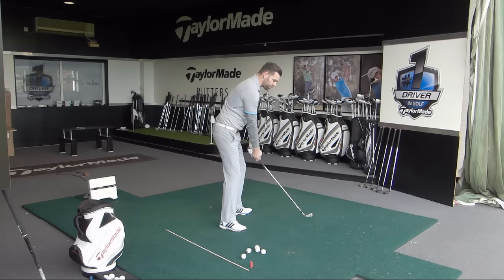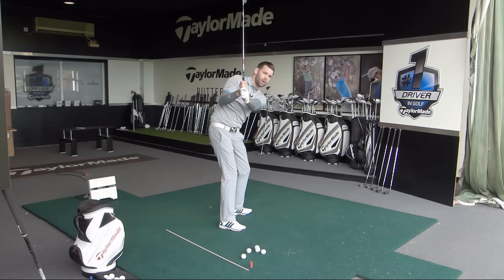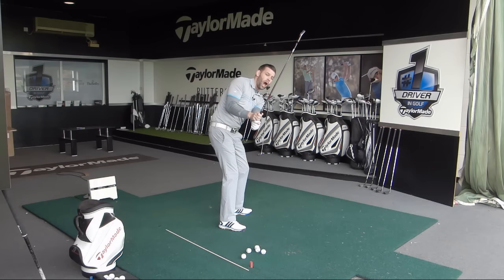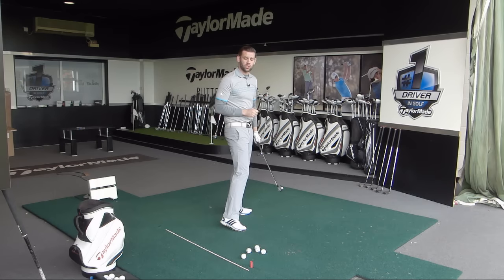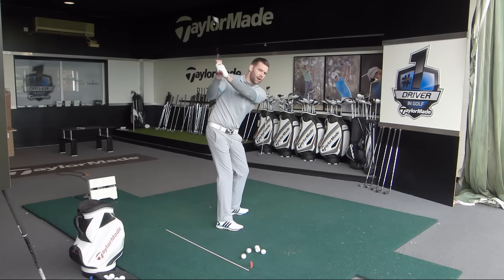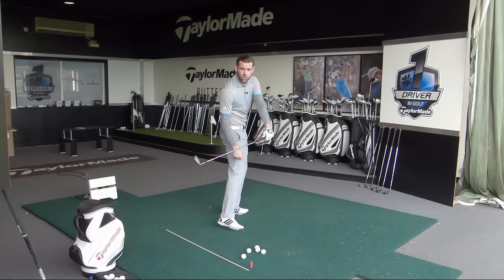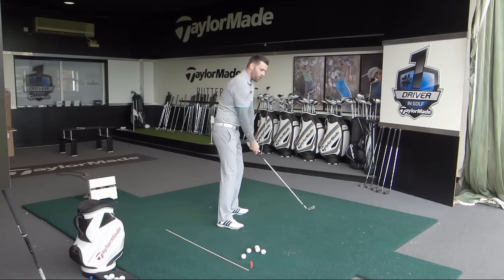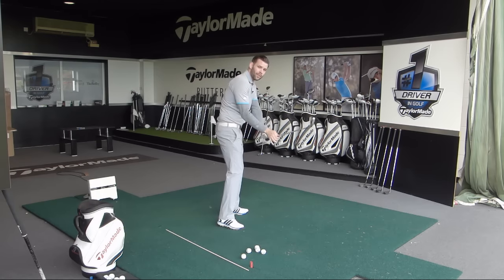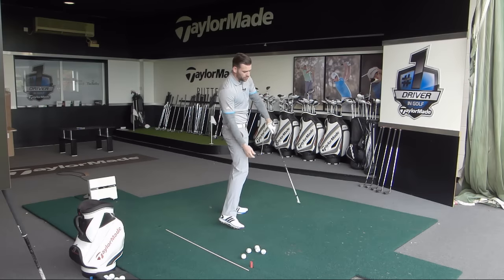Really common is for golfers to start down and begin to steepen the club shaft. This will be many of you — the golf club gets much steeper, and as you continue to swing through, you get very, very steep. You may try to flatten it, but that flattening movement comes way too late. Some other golfers — often those who get the club across the line at the top — will lay the club down too late, getting into a position where the golf club is too far behind the hands, causing pushes and hooks. So really two categories: too steep, or laying off too late and struggling to recover.